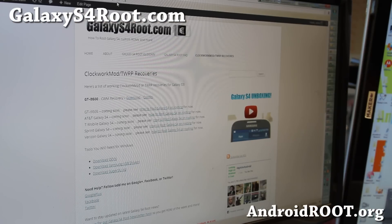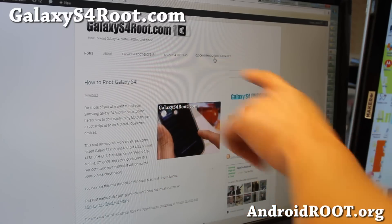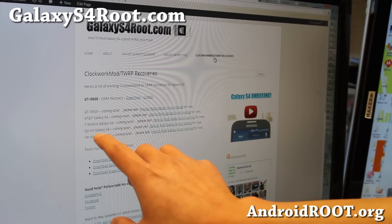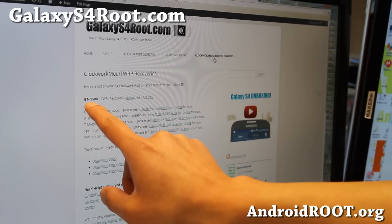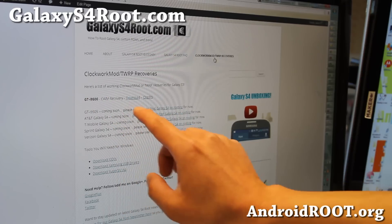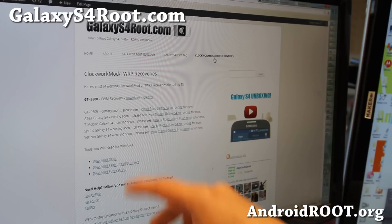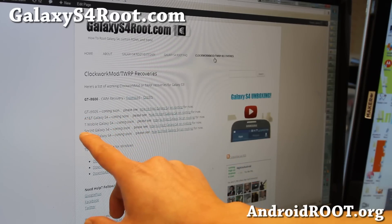You'll need a couple of files. Go ahead and go to GalaxyS4root.com — that's my site. At the top you'll see ClockworkMod and TWRP recoveries; that's where I'll be updating the full list. For the GTI 9500 there is a stable recovery — go ahead and download that. For other phones, download the appropriate one. For the AT&T Galaxy S4, because it has a locked bootloader, you'll have to unlock the bootloader, which that method isn't out yet, so do not use this for AT&T for now.